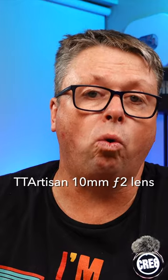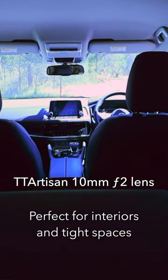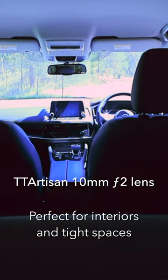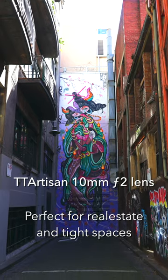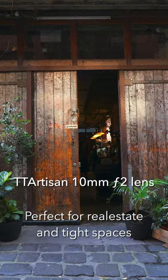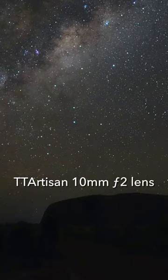This lens is perfect for interior shots or those shots where you want to really immerse the viewer into the image. It could be used for real estate, vehicle interiors, or other spaces that are quite tight. Plus, I am really looking forward to trying this lens for astrophotography.